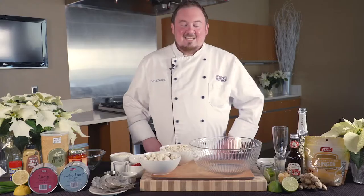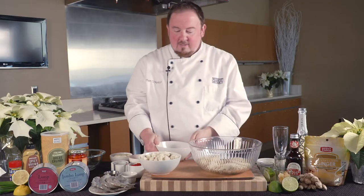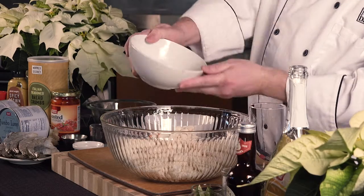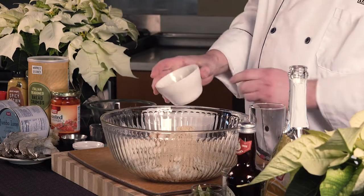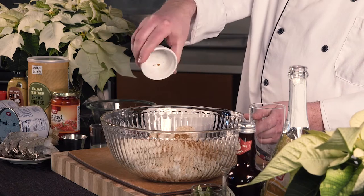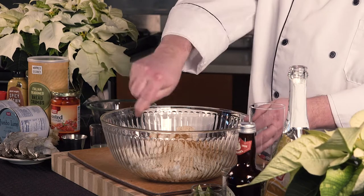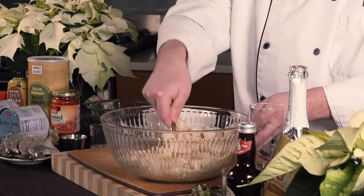Let's get started with our crab cake. To make our crab cake, we're going to start with one can of lump crab meat and one can of jumbo lump crab meat. To that, we're going to add half a cup of Italian seasoned breadcrumbs and a teaspoon of Old Bay seasoning. Gently mix the crab together, making sure you don't break up any of the big crab pieces.